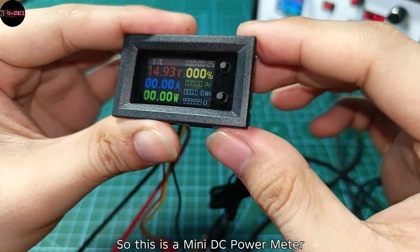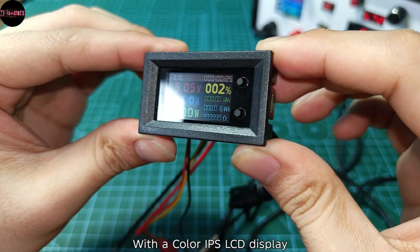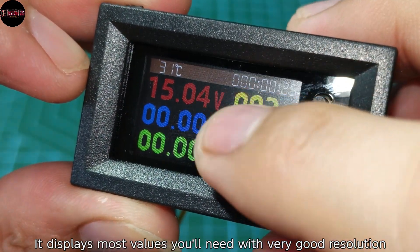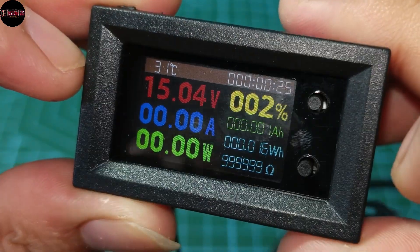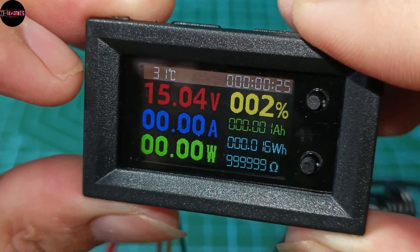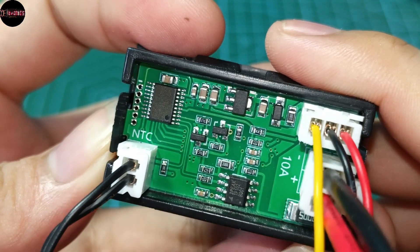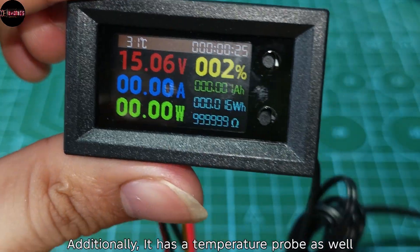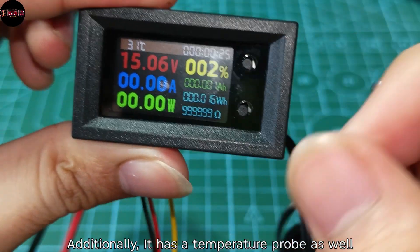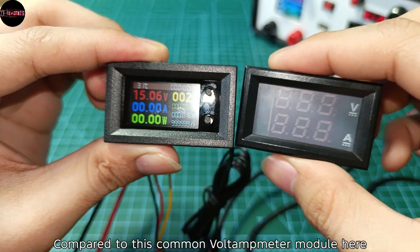This is a mini DC power meter with a color IPS LCD display. It displays most values you'll need with very good resolution, and that includes capacity measurement as well. Here's the look on its back, and additionally it has a temperature probe — so this is a pretty solid module despite its size.